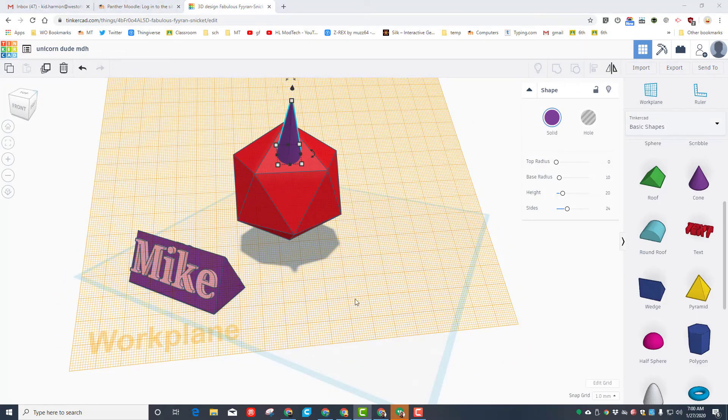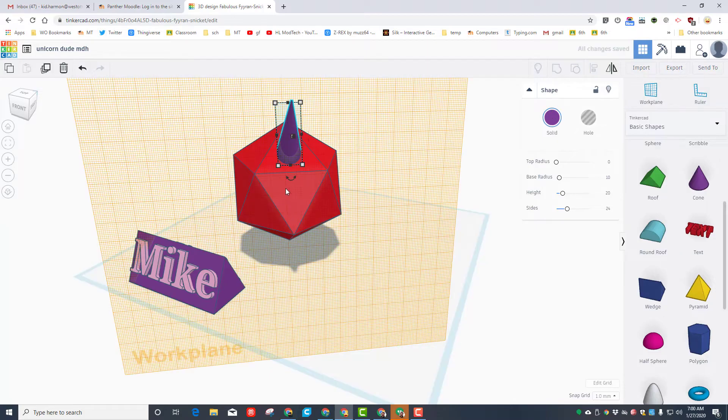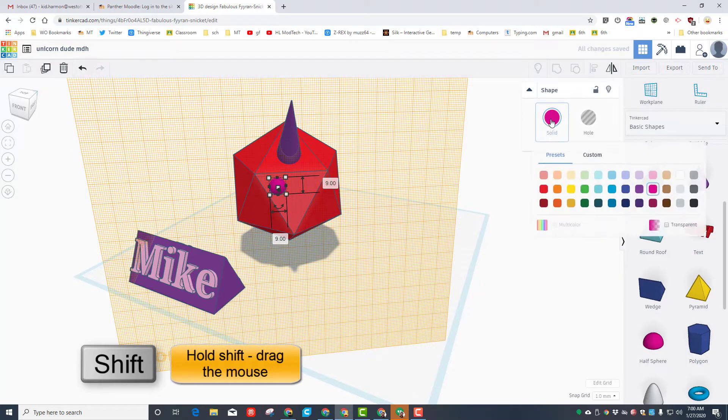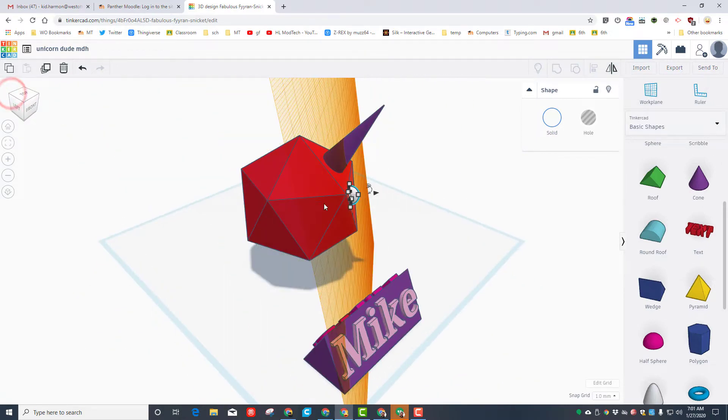Now let's add eyes. First put the work plane to the ground, then switch the work plane to the face space where we're going to put the eyes. We're going to use the half sphere — notice it is crazy large, so once again hold shift and shrink it so that eye is going to be a nice size. Make it white. We're going to use this one eye twice with a sweet duplicate command. Get to a corner and take that height and make it less — I'm going to shrink it to 2 so it's not quite so puffy.